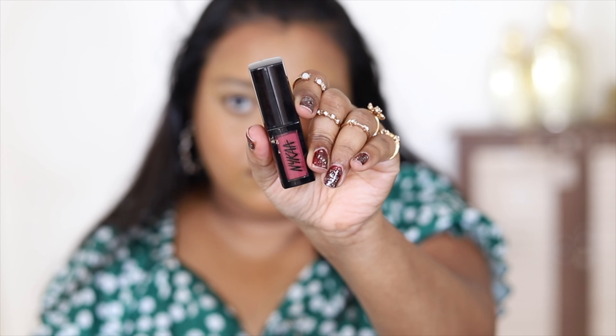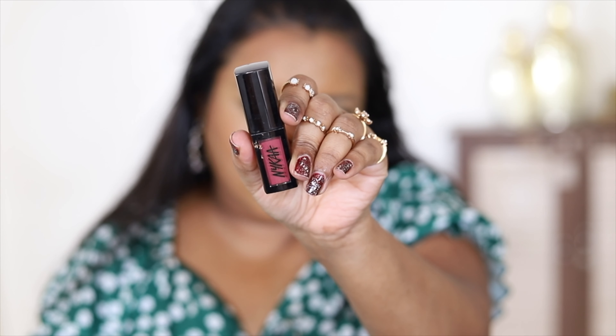Next, as a liquid blush, I'm using a lipstick from Nykaa — the Nykaa All Day Matte Lipstick in the shade Boho. It's a bronzy pink shade. These lipsticks are not too matte; they give you some time to play with the product. I'm using a concealer brush to blend the edges and then blending the blush and concealer together.